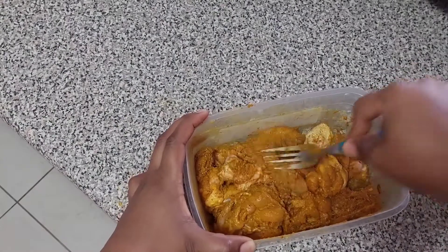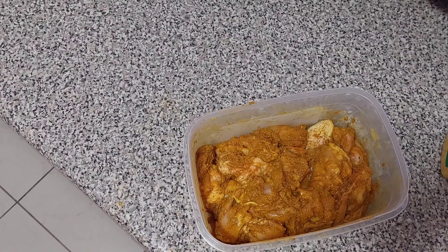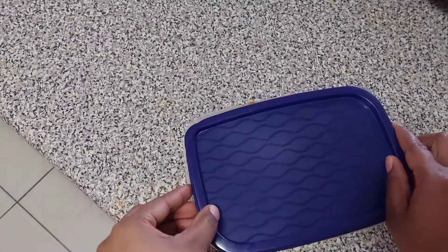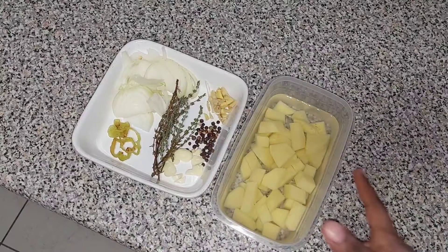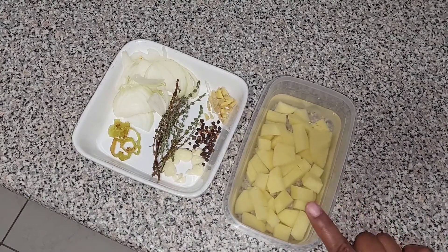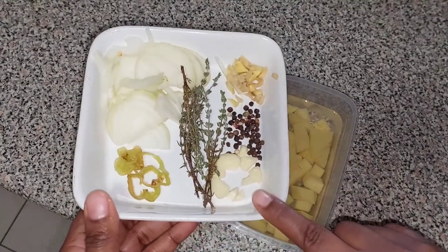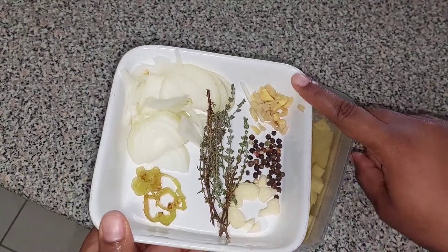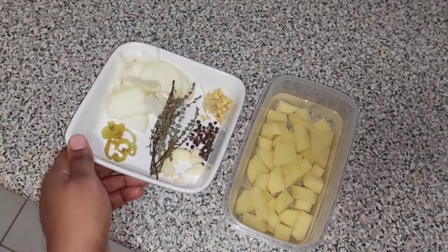Now that all my chicken is coated in the seasoning, I'll cover my meat and place it in the fridge for 30 minutes to marinate. Here I have some Irish potato cut in cubes and placed in water. I also have three cloves of garlic, my pimento, my ginger, my thyme, my scotch bonnet pepper, and half of an onion.